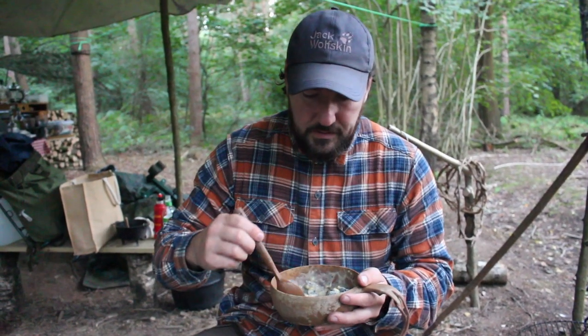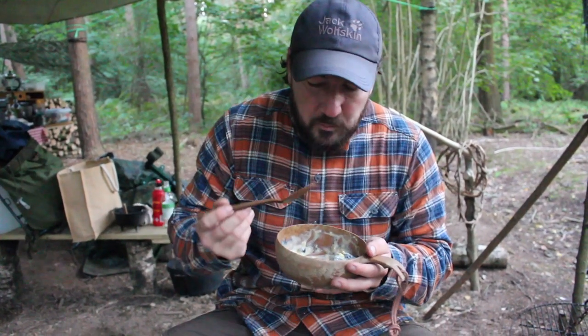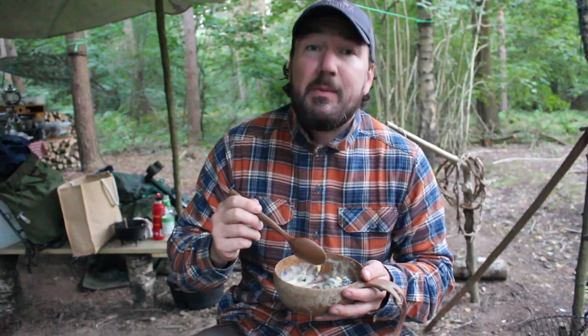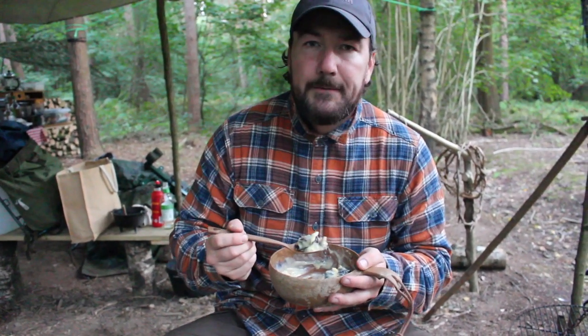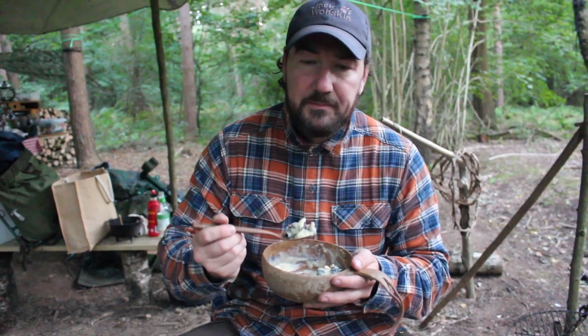That's one fine dessert — credit to Tris for knocking this up. I made the fresh custard off camera — didn't come out of a carton or anything. Tris went out and picked the blackberries, made the crumble, and oh, it's beautiful.